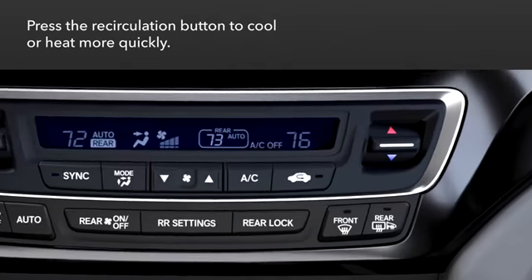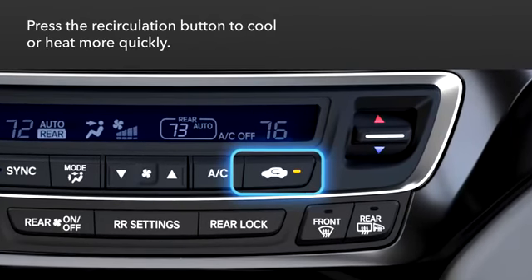And to prevent air from being drawn in from outside, press the Recirculation button. That can be used to help cool or heat the cabin more quickly, or to keep noxious fumes from entering the cabin.